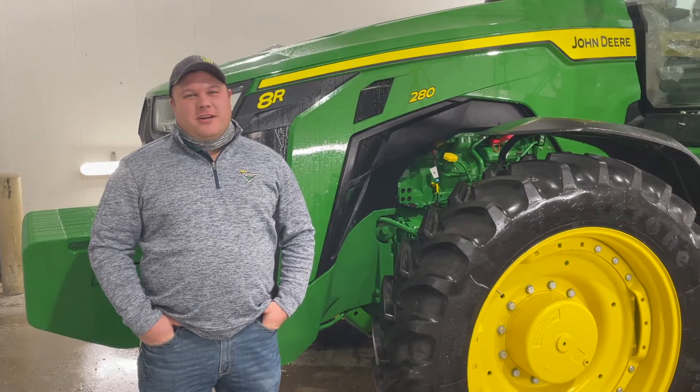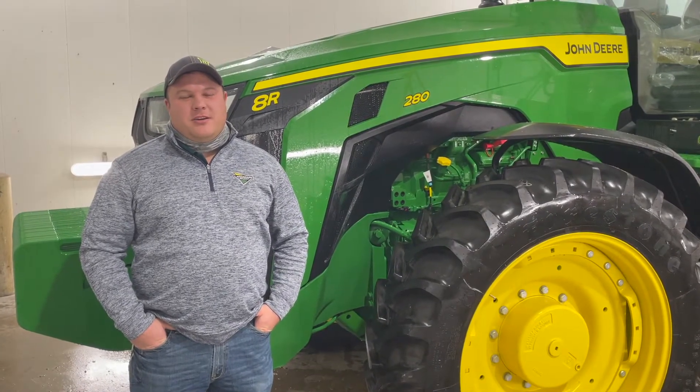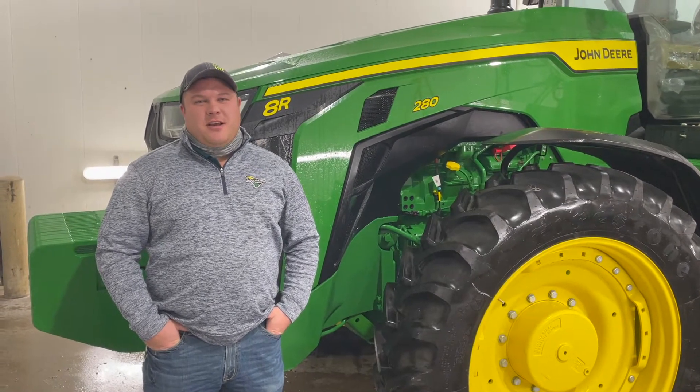Hi, I'm Justin Fisher, Integrated Solutions Coordinator out of our Holdridge Support Center. Today I'm going to talk to you about Command Pro operation, adjustments, and optimization.